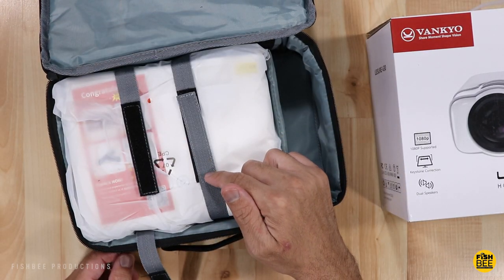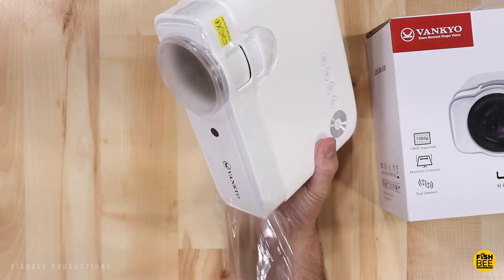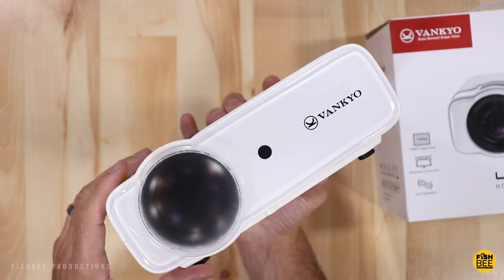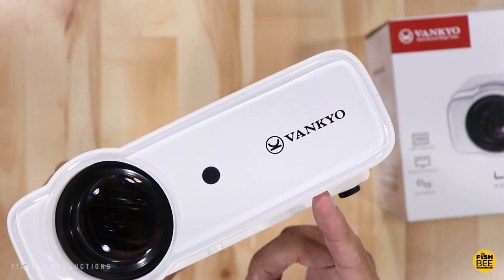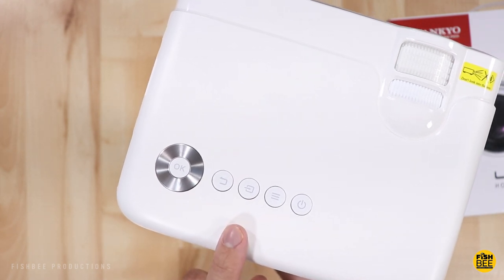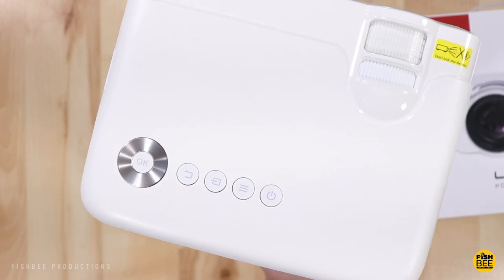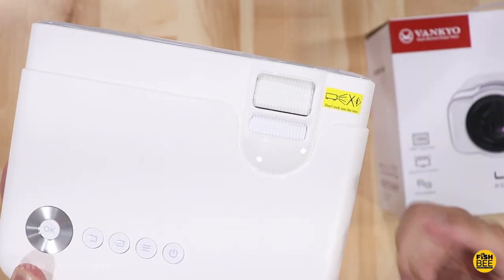I definitely like how they have little velcro straps on the inside to keep the projector from moving around. The projector is really nice and compact with a simple design. On the front there's a plastic cover for the lens, a remote sensor, and the Vankyo logo. On the top you have controls: power button, menu, source, back button, a silver directional button, an OK/confirm button in the middle, focus for the lens, and keystone adjustment, along with a warning not to look into the lens.